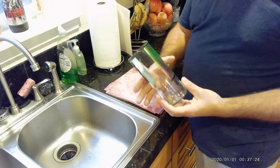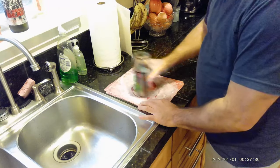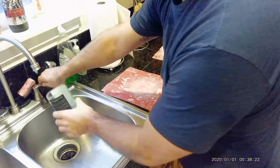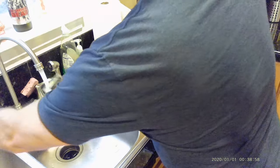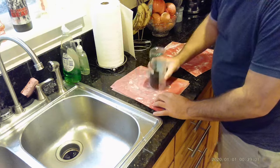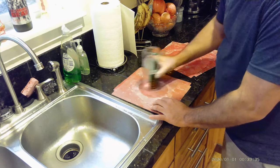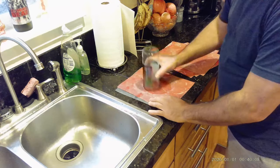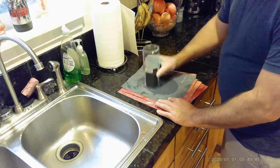Okay, so we have our cut bottle. Obviously we don't want anybody to get cut, so we're going to start wet sanding this. 80 grit. 120 grit. 220 grit. 400 grit. And last but not least, 600 grit. You can keep going if you want. 600 grit is plenty for me.